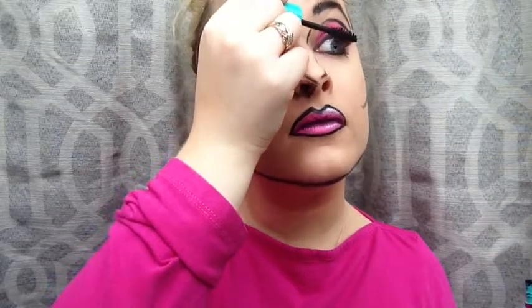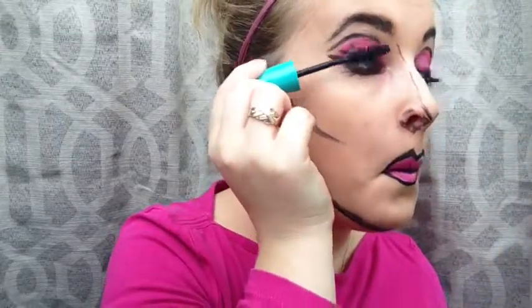Time to exaggerate this look some more. So I'm going in with some mascara to darken my lashes and make them look bigger — some falsies would be amazing here, I just chose not to use them. The bigger the eyes, the more exaggerated the better. You're a cartoon so definitely go all out.